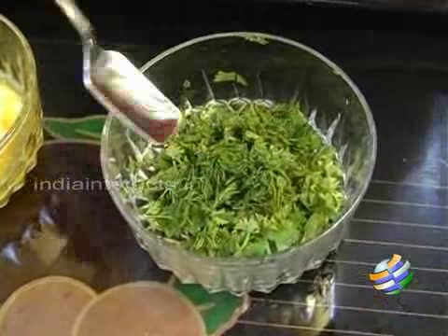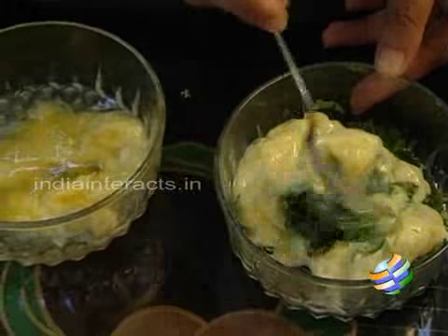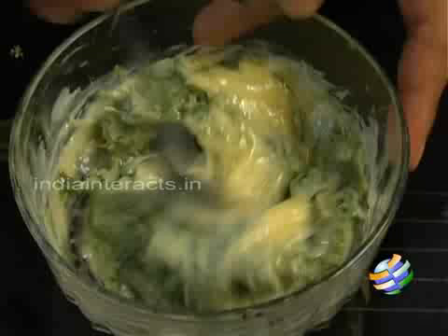While we are waiting on the cucumbers, let us get the butter ready. I am going to chop all the herbs and mix them into the butter. You can see I have chopped all the herbs nice and fine. I am going to add the butter to the herbs and mix it. Make sure the butter is at room temperature so it is nice and creamy while you mix it with the herbs. Look at that — it is beautiful. You would be using it for the sandwiches. You can add a little more butter to this.